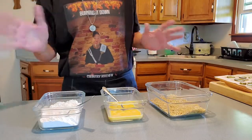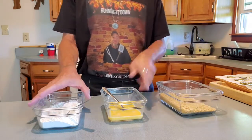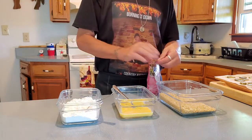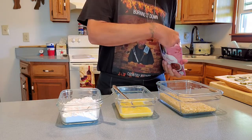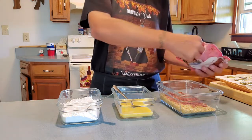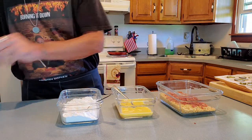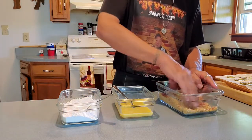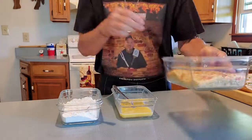Now we've got our pickles semi-dry — they don't have to be completely dry, just dab them off a little bit. We have our dredge station going. We always start with flour, then egg, then panko. But we do have bacon bits — always fun to put stuff in the panko. I've learned that bacon bits really add to the flavor profile, so it's worth it. Cooks up nice in the fryer. Let's give that a little mix.